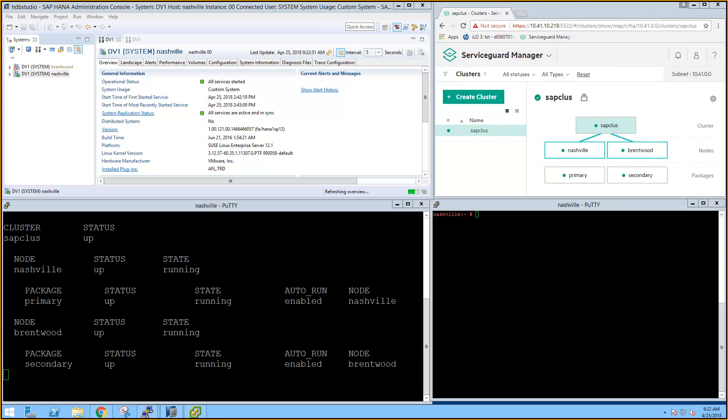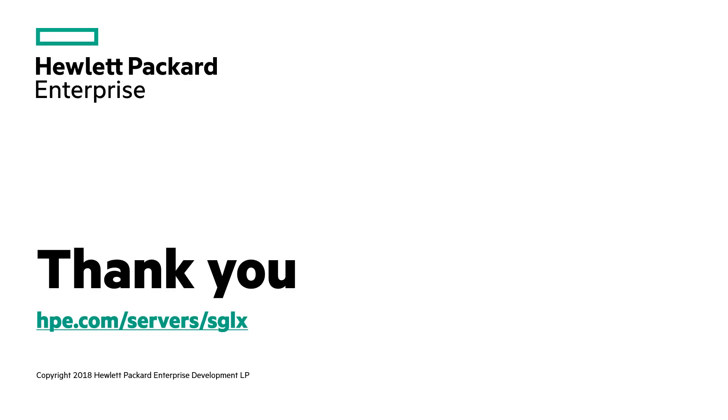We've demonstrated two different types of failures — at the database level and at the node level. ServiceGuard was able to get SAP HANA and HANA system replication up and running with no administrator intervention. ServiceGuard successfully managed stopping and starting of the HANA databases and the system replication. Thank you for taking the time to watch this demonstration of ServiceGuard's integration with SAP HANA system replication.